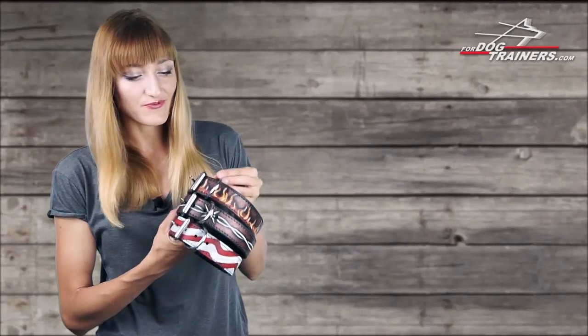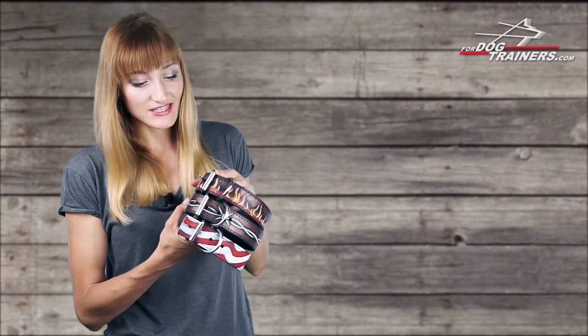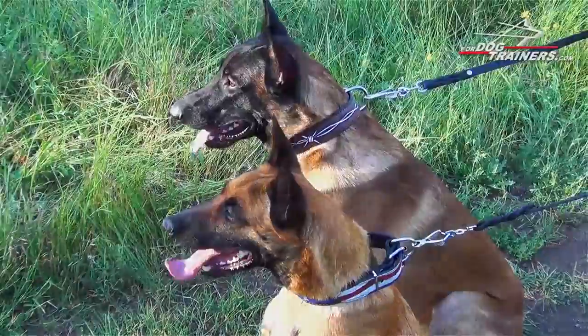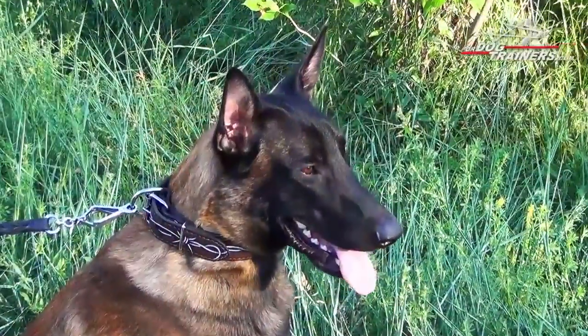Note that the D-ring comes first when you put the collar on your pet. Such a construction relieves stress from the strap and the buckle and reinforces the place where the D-ring is attached.